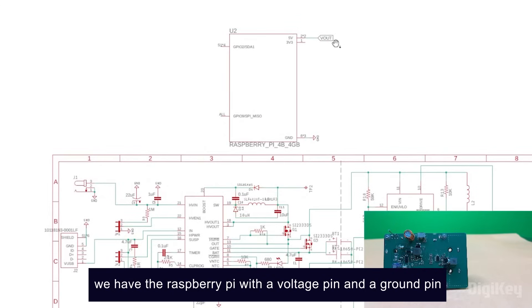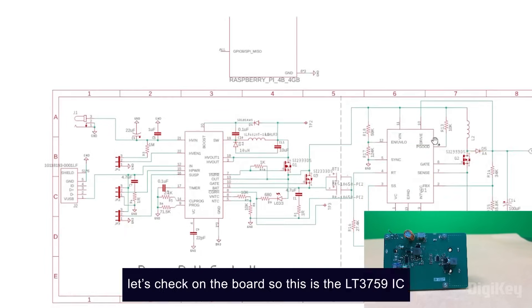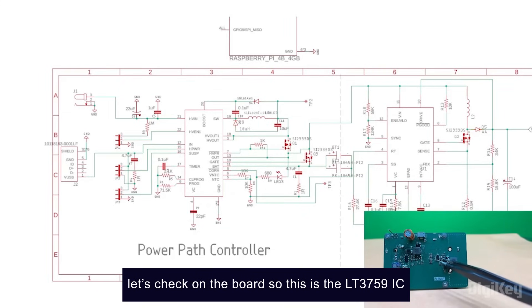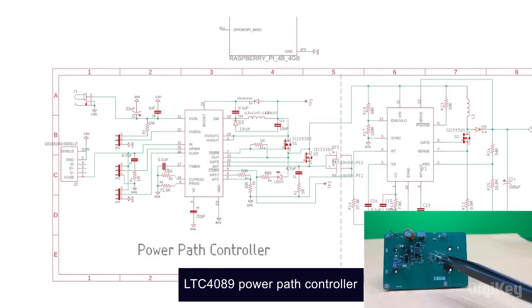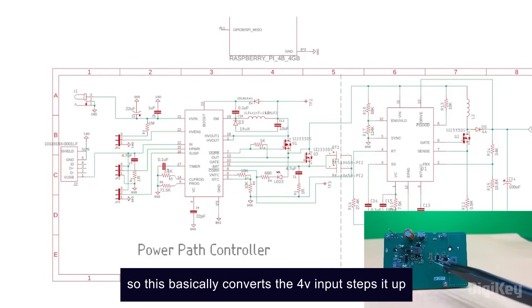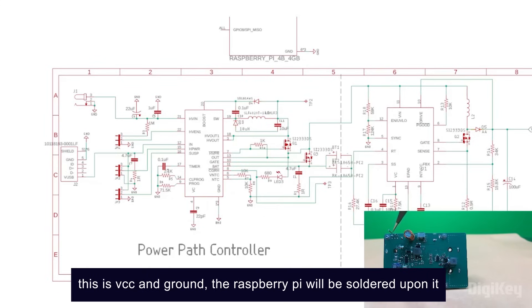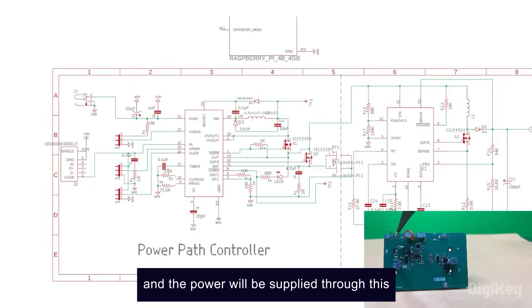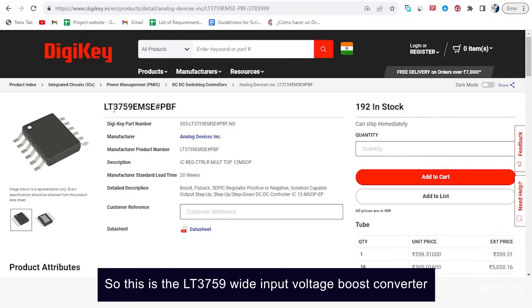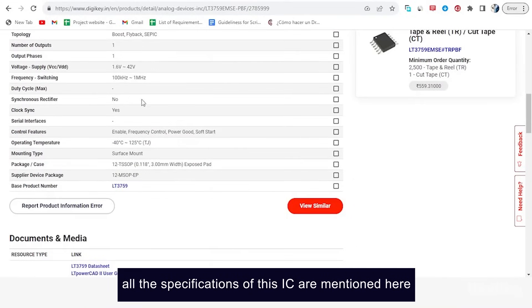On the top, you can see we have the Raspberry Pi with a voltage pin and a ground pin. The 5-volt power supply will be supplied from here to the Raspberry Pi. On the board, this is the LT3759 IC, which is getting a 4-volt input from the LTC4089 power path controller. You can see all the auxiliary components. This basically converts the 4 volts, steps it up, boosts it to 5 volts, and then sends it to the output. This is the output pin — VCC and ground — and the Raspberry Pi will be soldered upon it. This is the LT3759 wide input voltage boost converter, which you can find on DigiKey's website, along with all the specifications, price, and datasheet.